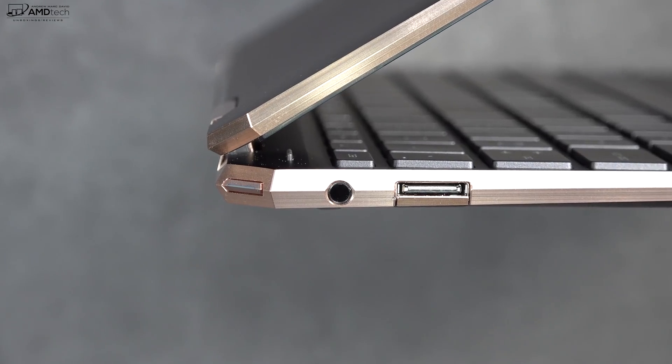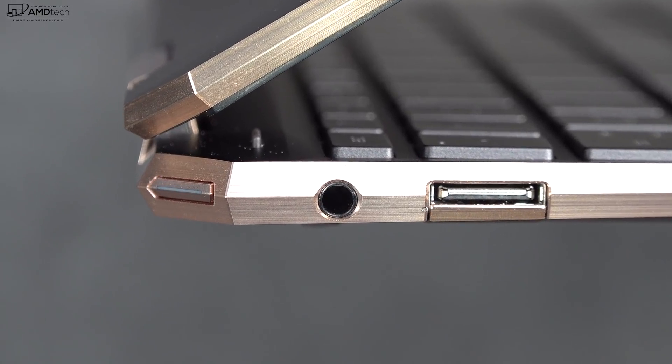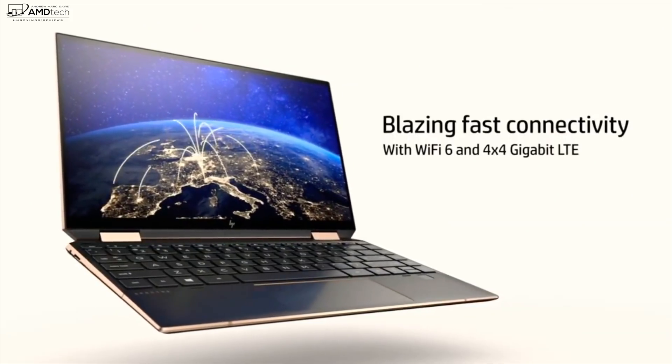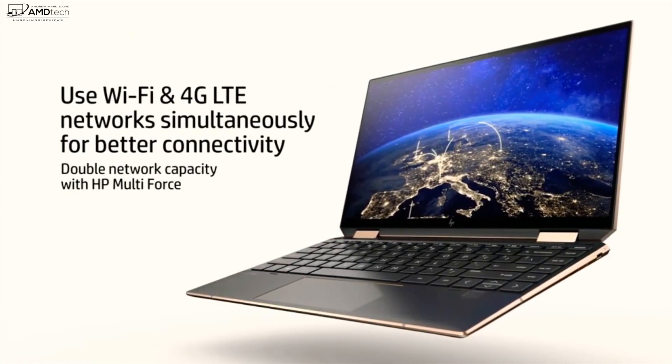The 3.5mm headset jack worked well — no static, no interference — and Bluetooth headphones worked well thanks to Bluetooth 5.0. You can get this with Wi-Fi 6 and optional gigabit LTE. I don't have LTE on my model but that's something you might want to consider.